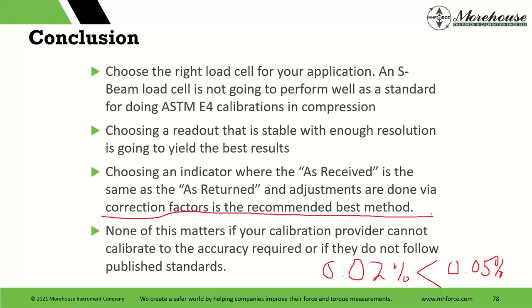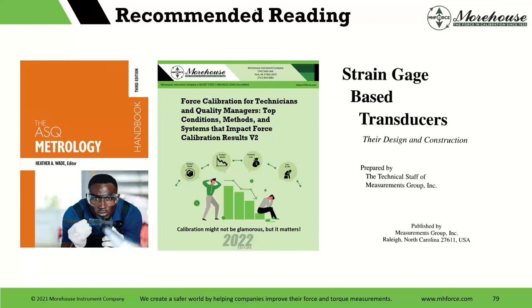You really need to be checking the scope of accreditation and seeing what their best measurement capability is. Then you need to be asking them whether that capability applies to your equipment — because sometimes they use different equipment. For recommended reading: the Metrology Handbook came out at the end of last year — there are chapters on force, decision rules, and best practices (chapter 40). It's available in hardback; you can search author Heather Wade and buy an autographed copy from her site.